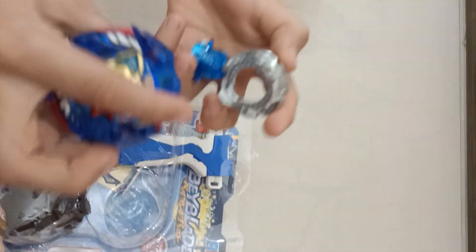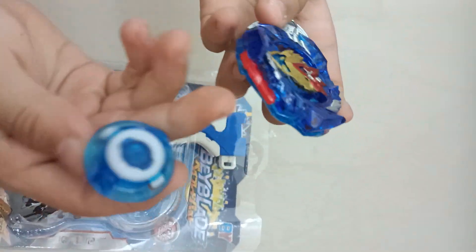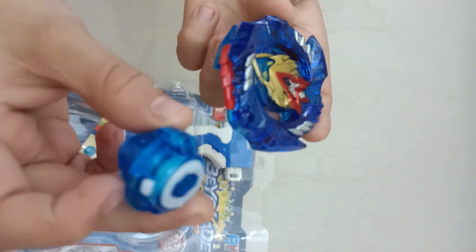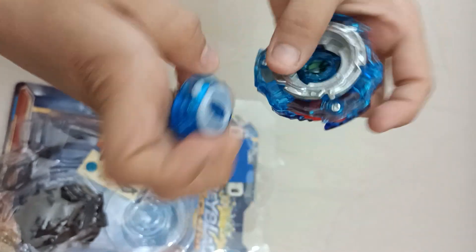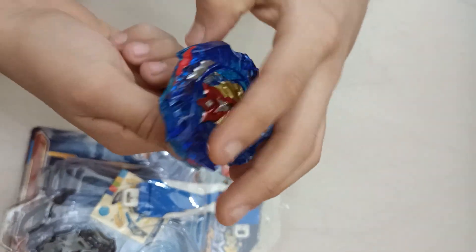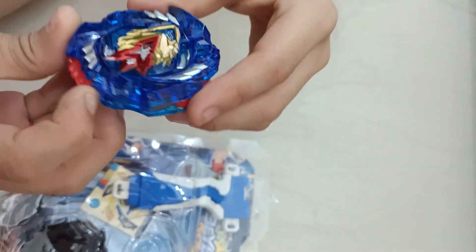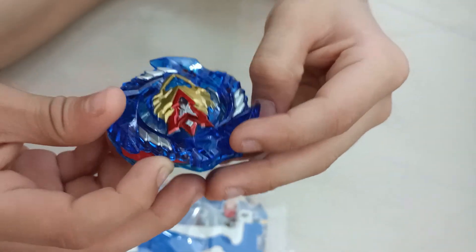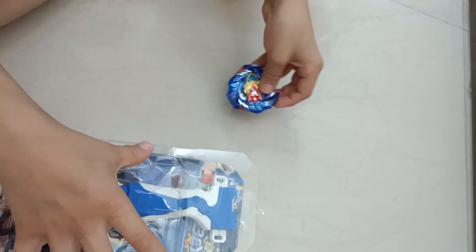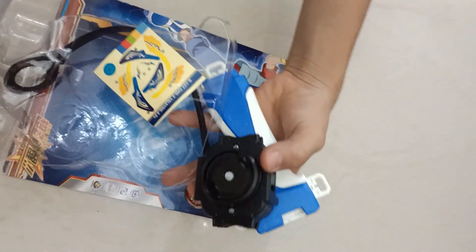The Valkyrie top part, the Z Valkyrie, and the Z disc. So we have to assemble this, and these wings will come out when you launch the Beyblade. So when we launch it, you guys will see the wings come out. Next we have the launcher.